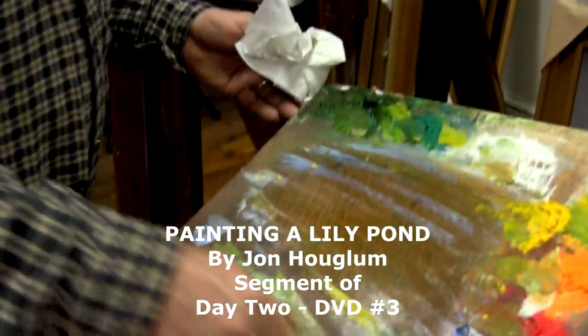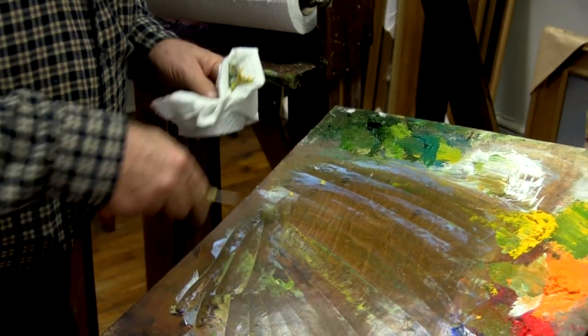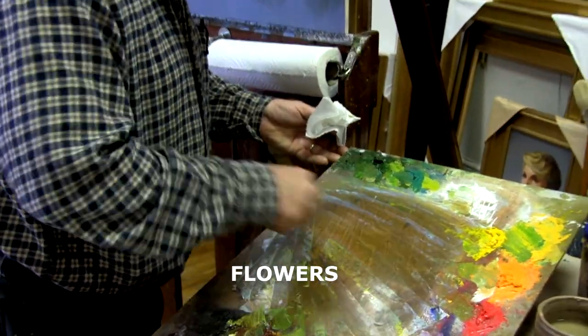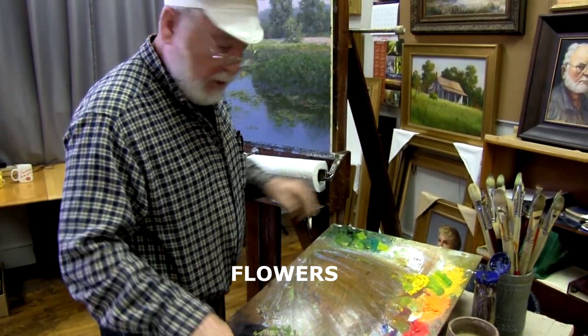Ladies and gentlemen, before we go to the next step, it is now time to clean off your pool. Clean off your working area of your palette because for the flowers, we're going to want nice, clean, uncontaminated colors. So go ahead and clean off your palette.